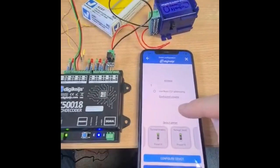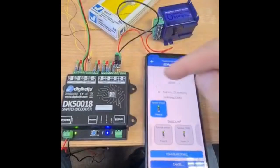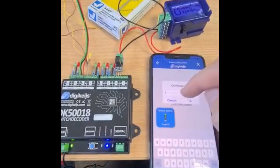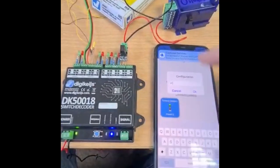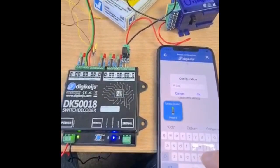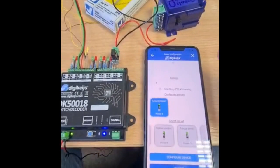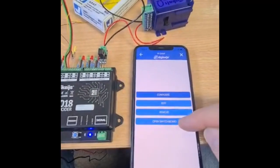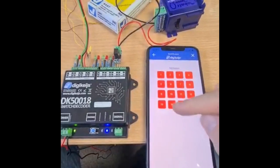Now this will be driven on address 14. You can have multiple addresses on different outputs with this, which is quite useful. So then you go Save, wait a moment — it's now put it on to that configuration for that output. Then under Configure Device, we can call it 'IP Cobalt' and save that configuration, so if you want to use it again in the future you can. Now we go to the switchboard and test it on address 14.